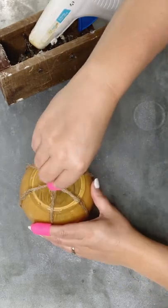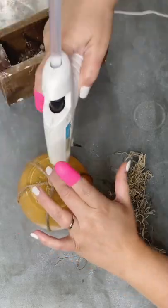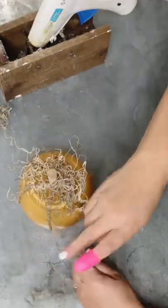That technique with the Mod Podge and the paint makes the paint stick a lot nicer on the inside. I really love how it turned out, and this will not be the last time you see me use that technique.